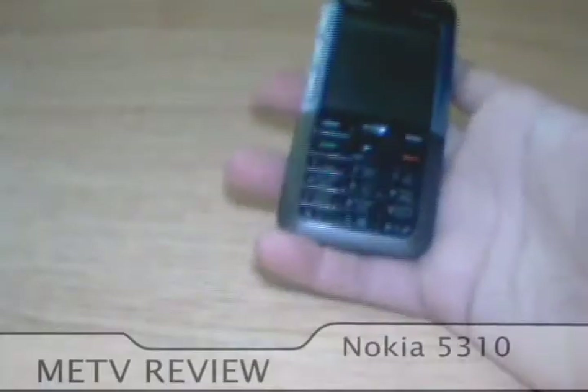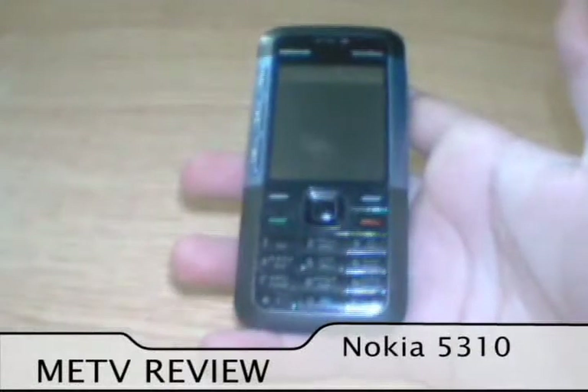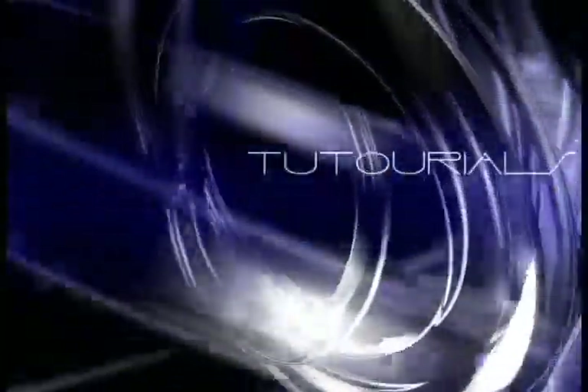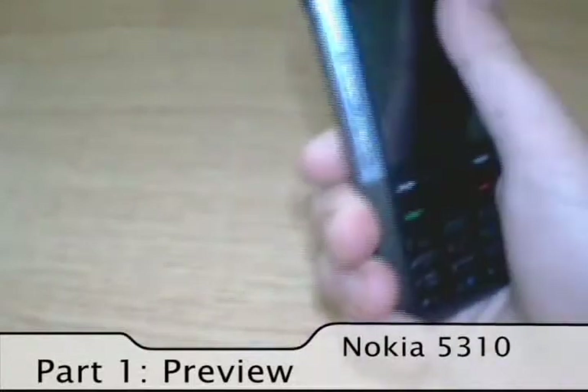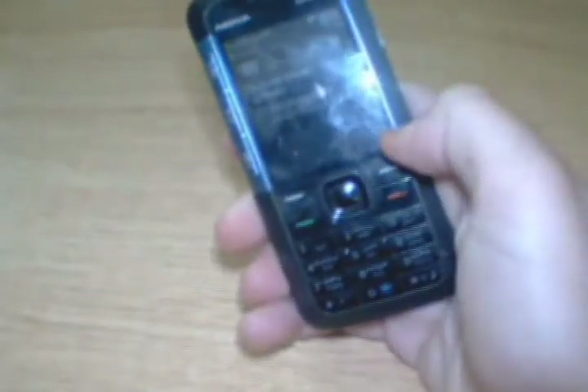Hello and welcome to this awesome video review of the Nokia 5310 by METV Reviews. It's a pretty nice phone when you first look at it. It has a 2.1 inch screen with a 320x240 resolution. The keypad is an excellent keypad by Nokia.